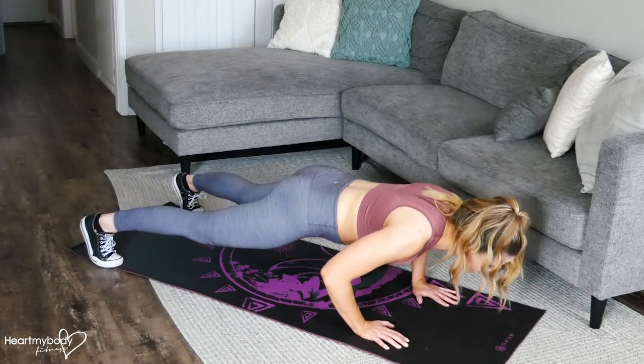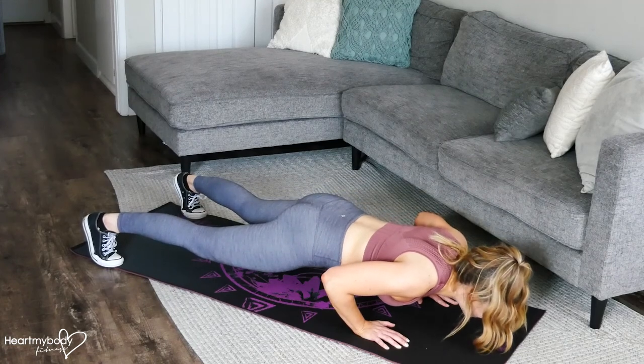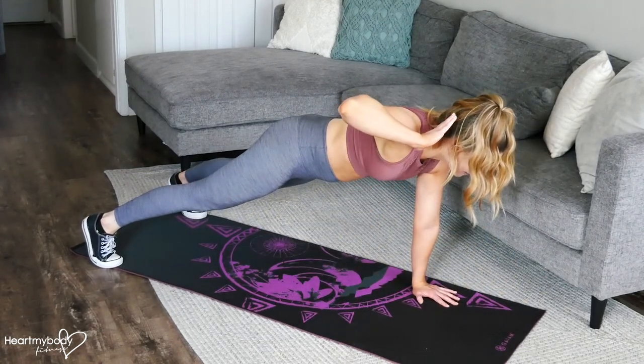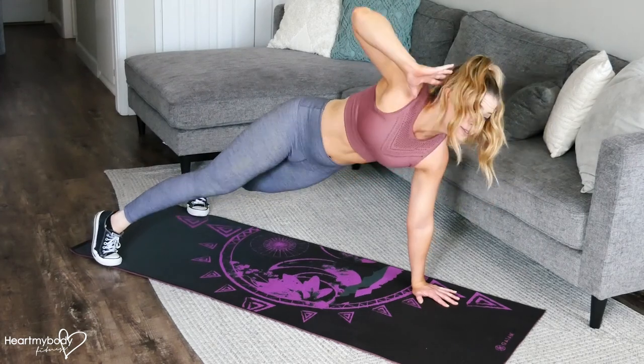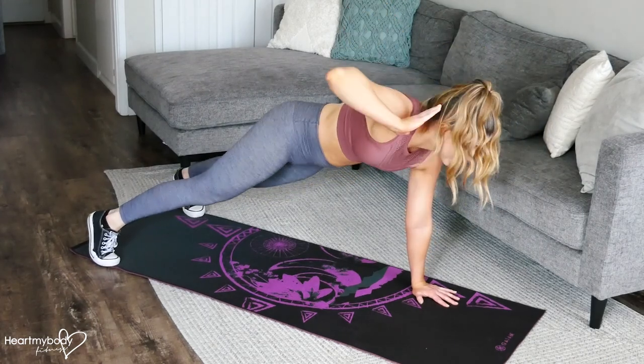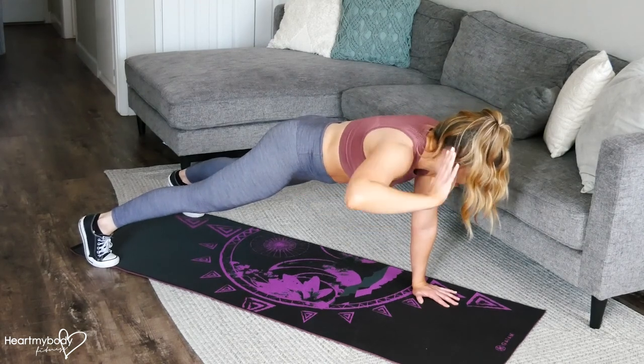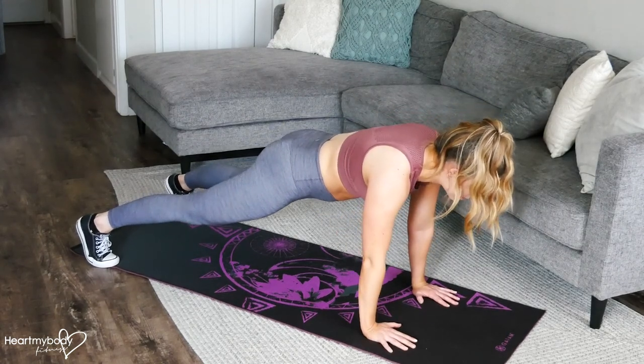Lower yourself down as you inhale. And then exhale, press yourself up. Lift one hand, place it behind your head. Be mindful not to rotate your hips a whole lot, because they'll want to — try to keep them pointing toward the floor. Lower your hand down and then repeat.